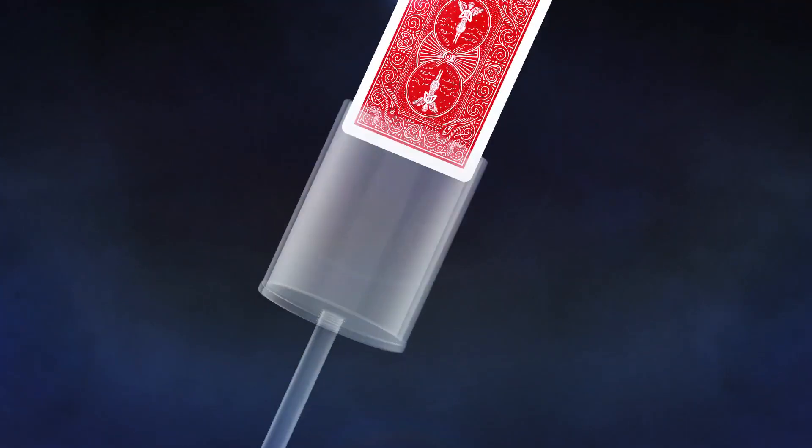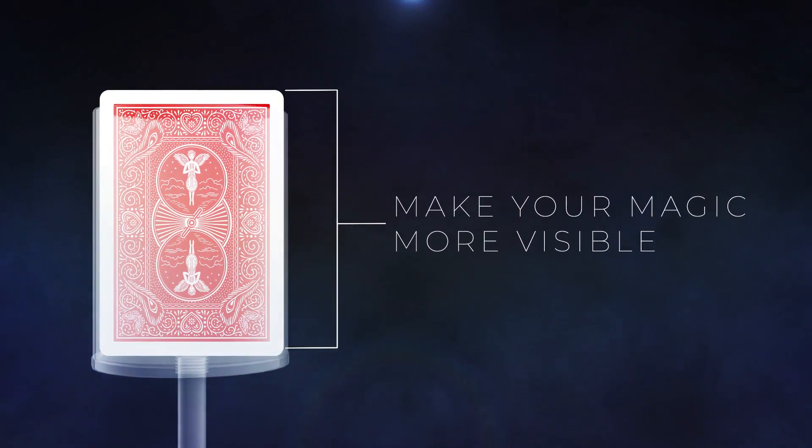As magicians, we all think about converting our close-up card magic into parlor performance. And the very best first step is this. A wine glass changes the plane of any card trick from this to this. When a card or a pack of cards is inside a wine glass, it's vertical so that you can see it even in the back of a theater. It's also isolated, clearly out of the view and reach of the magician's fingers.